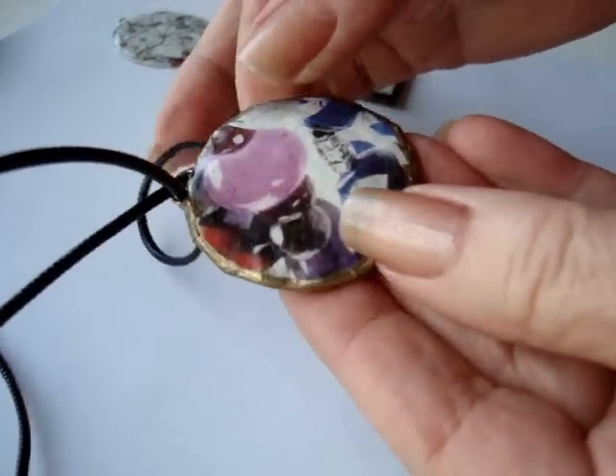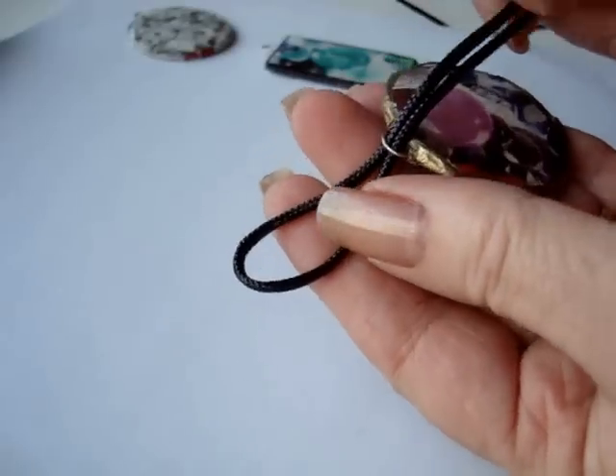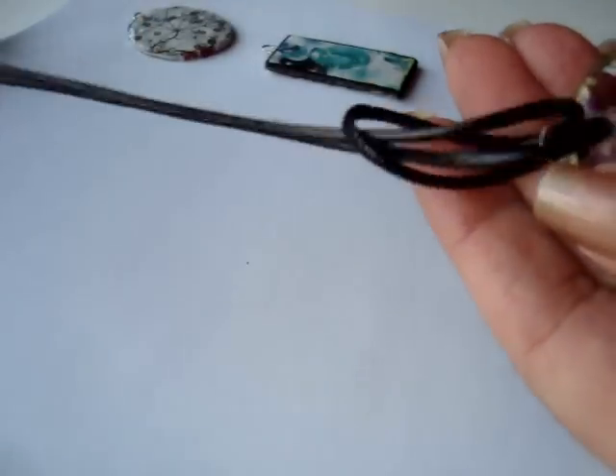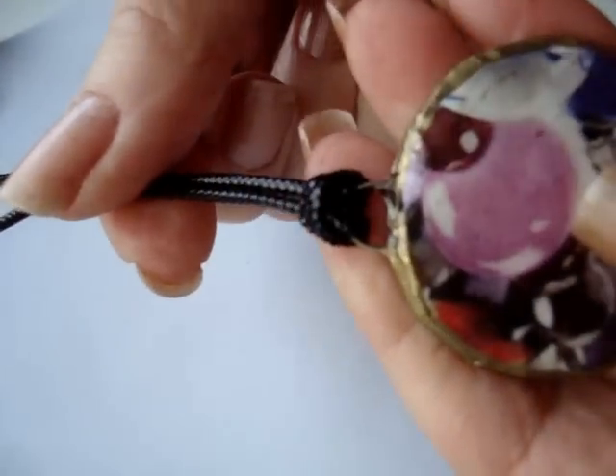Now this is the pendant. Now that it's finished, fold your cord in half and pass it through. Bring the two ends through the loop, and pull to tighten it up.